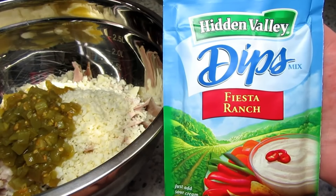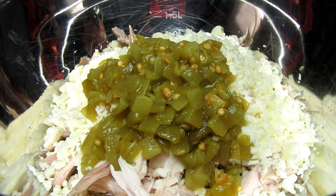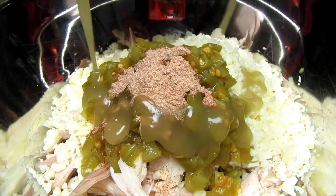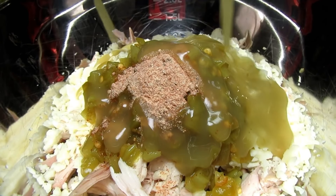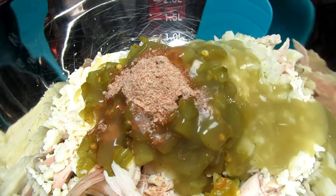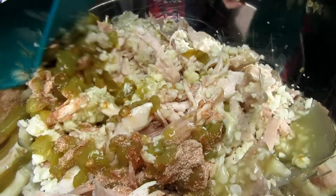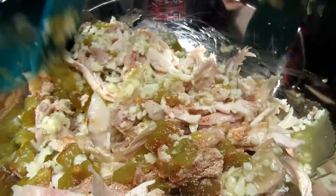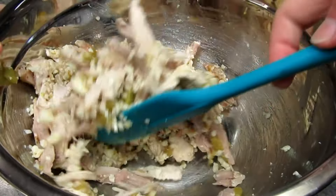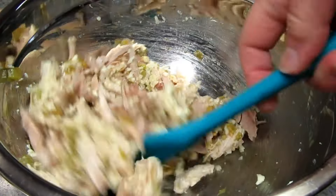I found this Hidden Valley Fiesta Ranch dip mix. I am adding this to the turkey mixture and also to the white sauce for some Mexican fiesta flavor. If you can't find this fiesta ranch you can just add your favorite taco seasoning or just season to your liking. For a little moisture to bring this all together I'm adding in a little green enchilada sauce. I'm not adding any salt as I know the cheese and the fiesta ranch have plenty — remember to taste and season as you like.